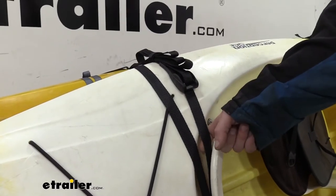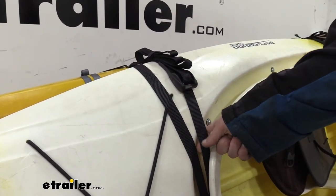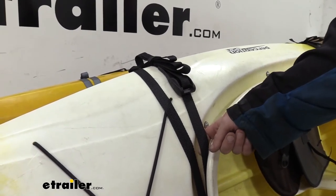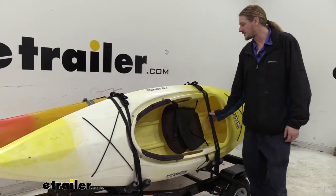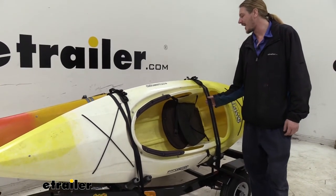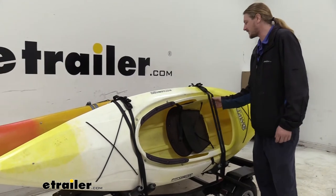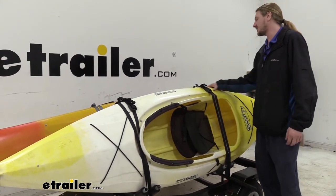These straps have a working load limit of 165 pounds and a maximum break strength of 496 pounds. The straps themselves are constructed of a polyester webbing that's going to be strong and durable, and it's also not going to cause any abrasions to the gear that you're hauling.